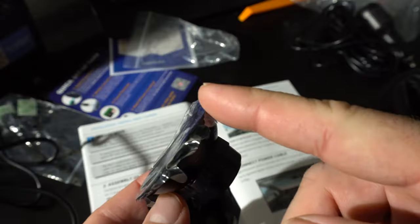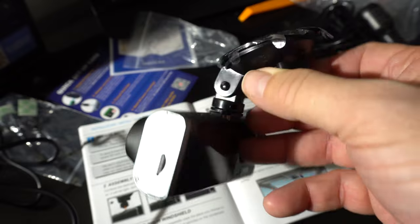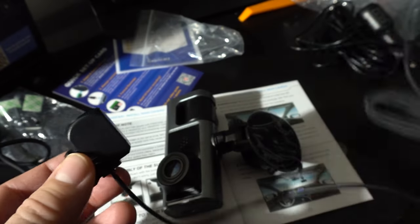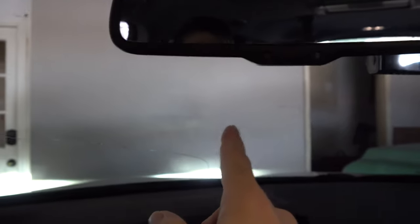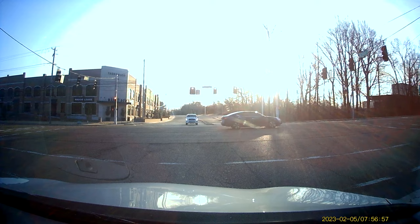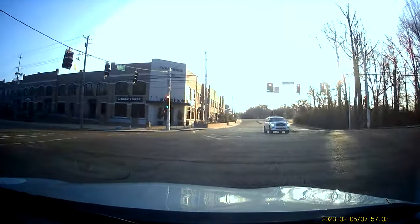We stick the mount on the windshield and turning it sucks the air out to secure it. That handles the front camera. For the rear camera, it mounts with adhesive, and you run the wire. The manual recommends mounting it to the right — behind the rear view mirror — so you can't really see it while driving. On the back I just taped the camera up since I'm not drilling holes in my car for an $80 dash cam just yet.